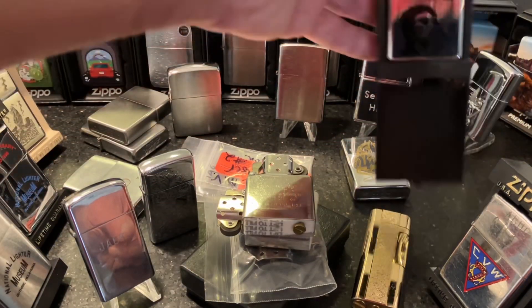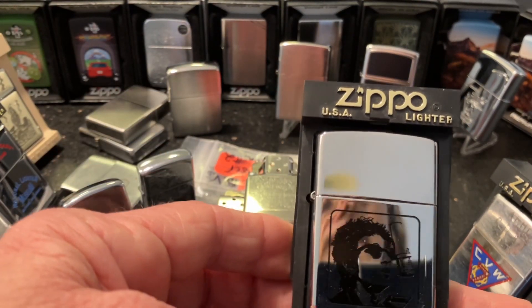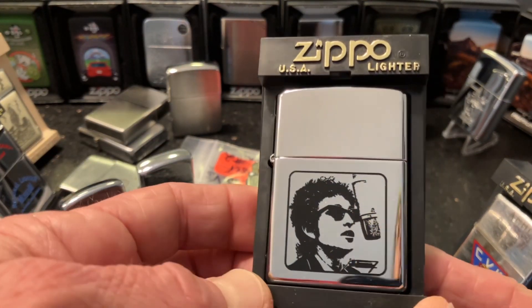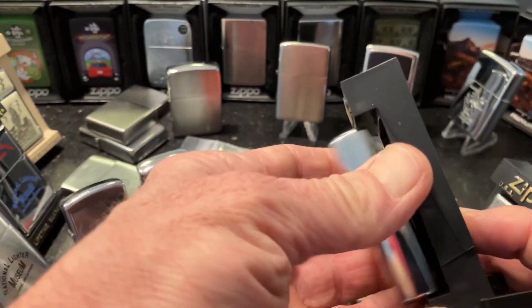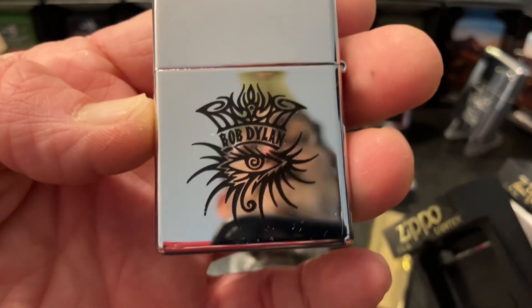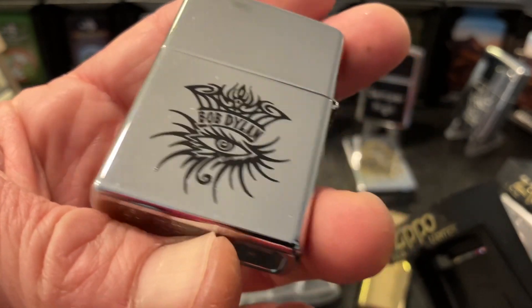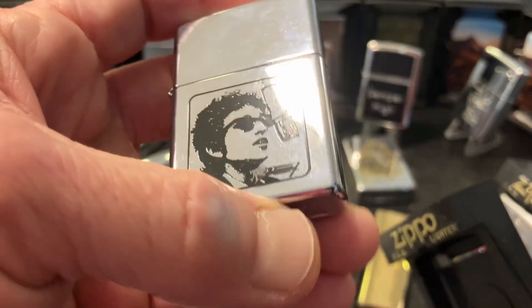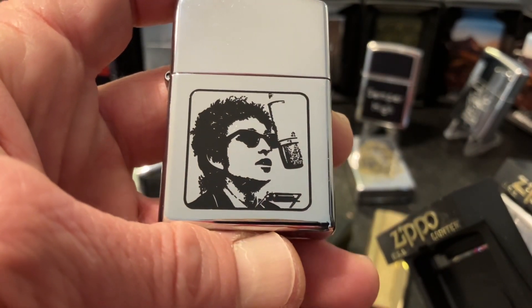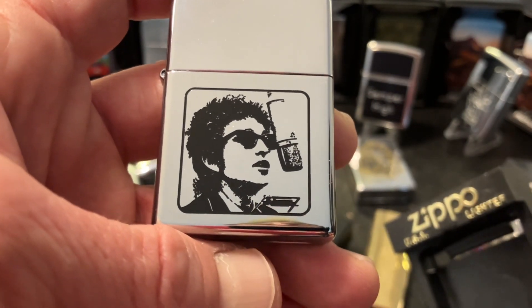And then perhaps the gem of my entire collection, and probably the one that's worth the most out of all the lighters that you see here: this Bob Dylan Tour Merchandise Zippo, double sided, with the Dylan Ever Seeing Eye graphic, and then him singing with the microphone and the harmonica on the front.